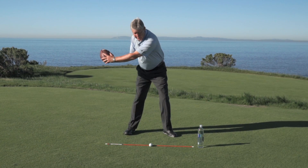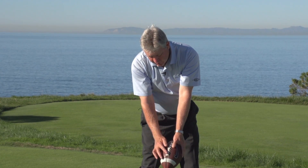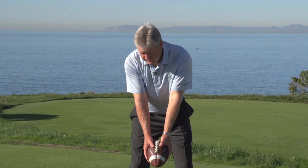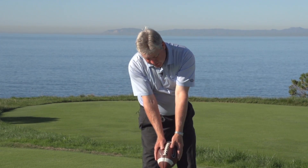From here, continue down. The laces line up toward the ball, then kind of point toward our left hip and left shoulder. As the hip starts to open up, that would be impact. So again: take it up, set it, go to impact.